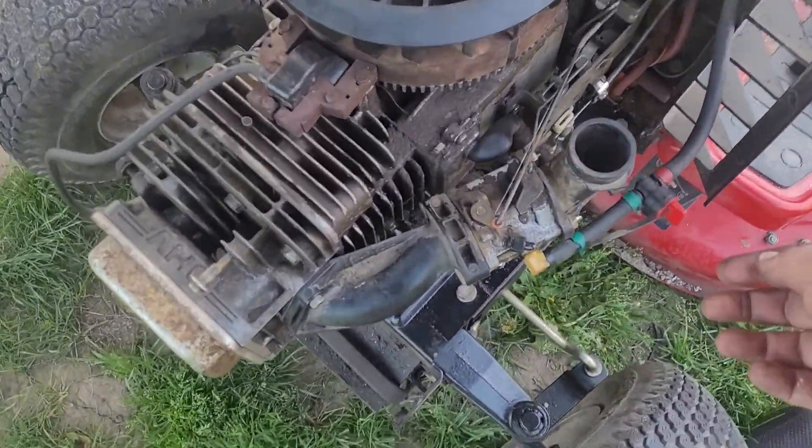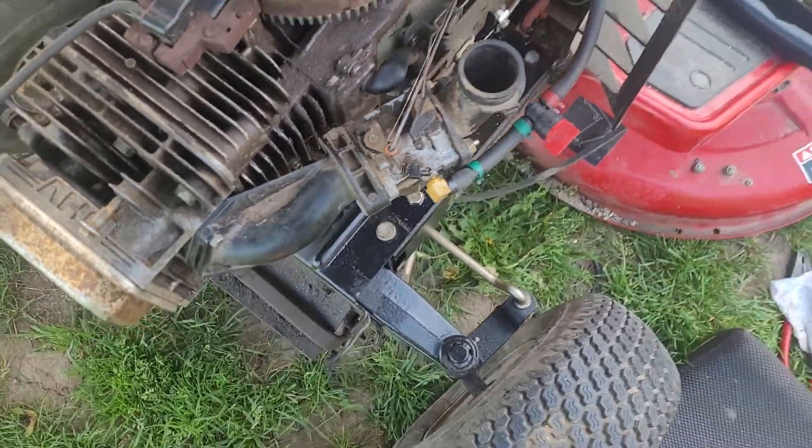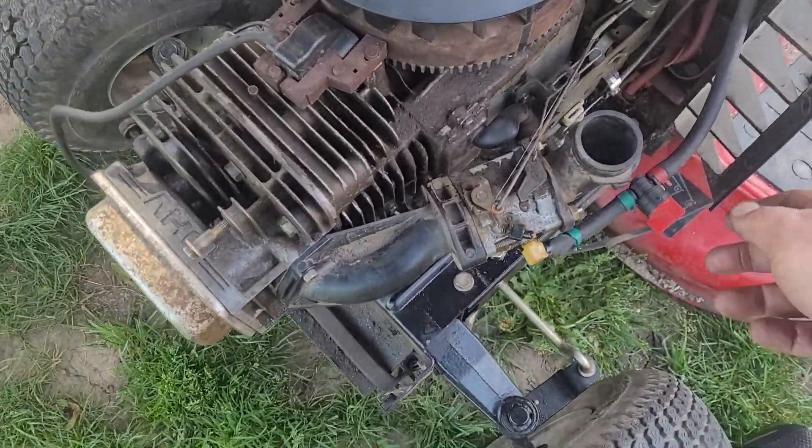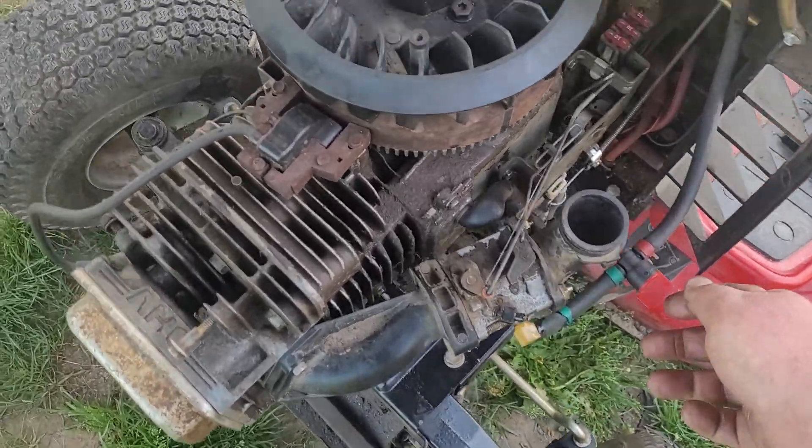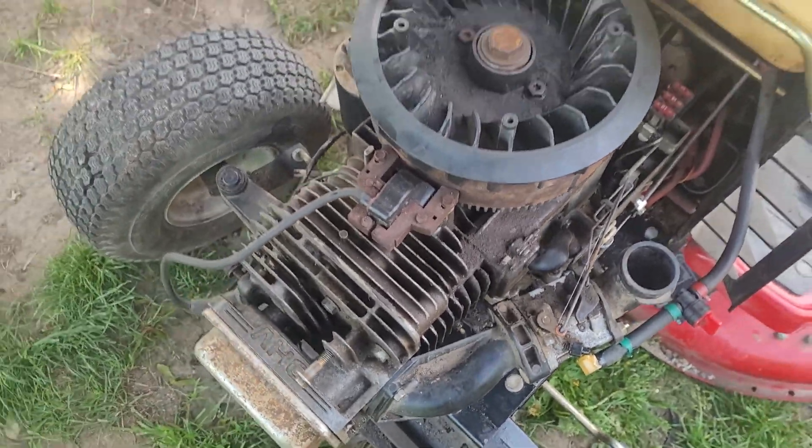That's why the gas is shut off. As soon as I turn the gas on, I'll let it fill up the bowl and then I gotta shut the gas back off. Yeah, it's dripping a bit, but we'll fire it up.